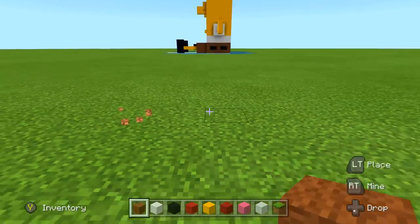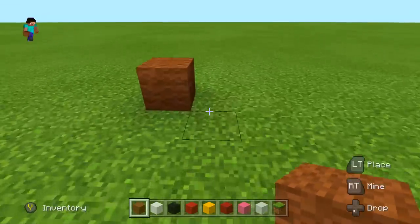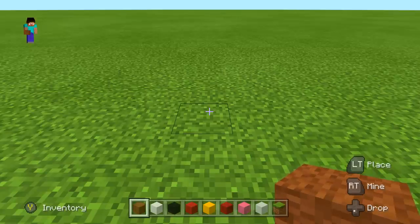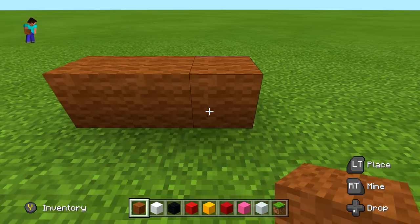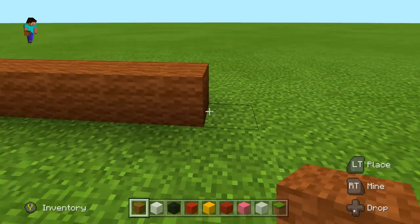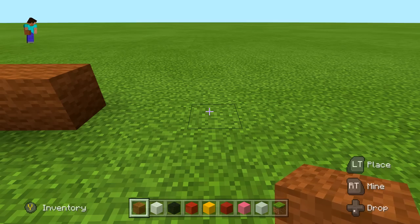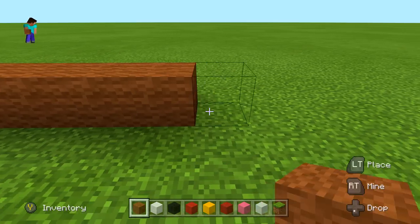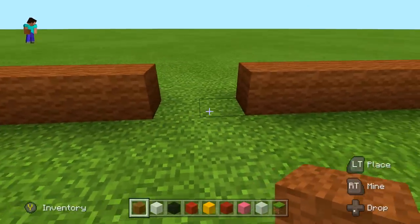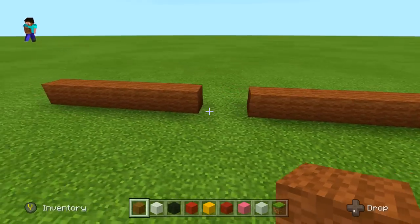Okay so first we're going to start off by lining things up. What we're going to do is a row of seven brown wool going to the right — super simple. Then we're going to leave a space of two, this is where our door is going to go. Then we do another seven brown wool. If you're not going to do the house aspect, just fill those two spaces in with brown wool. So: seven brown, space of two, then seven — that's our first row.